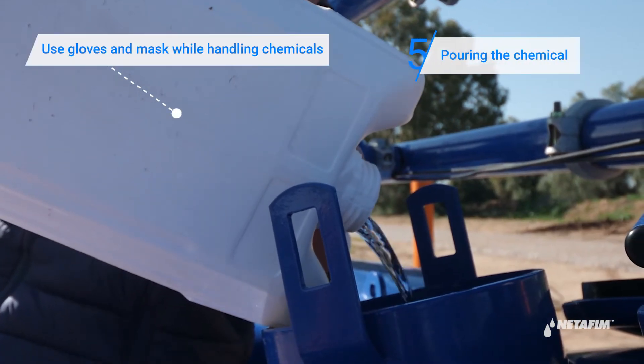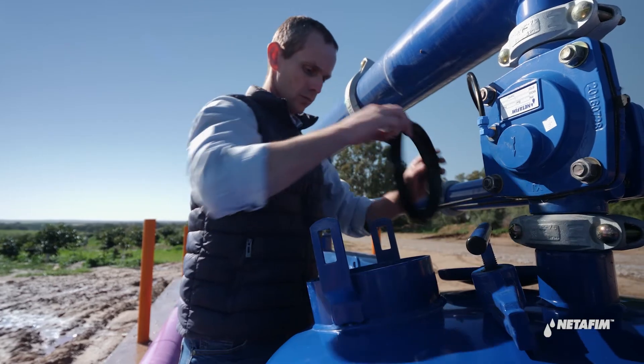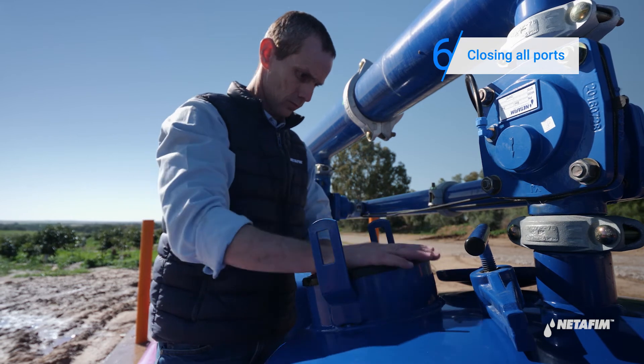Pour the chemical into each tank. Gently stir the media in the tank. Close all the tank's ports.